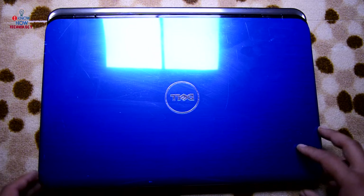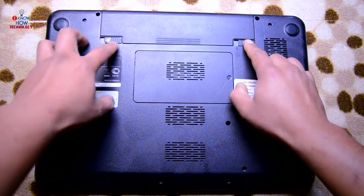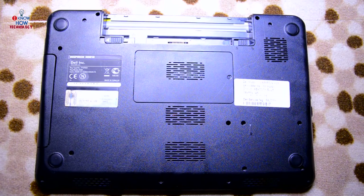Before you do anything, just set down your laptop. Make sure it's powered down and then remove the battery. Battery off.